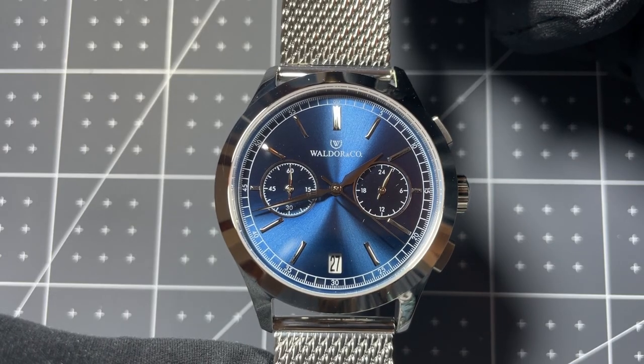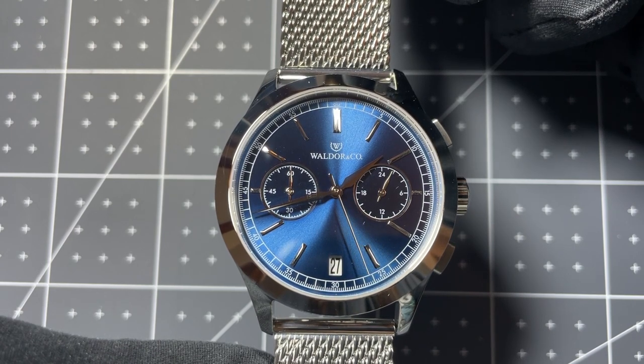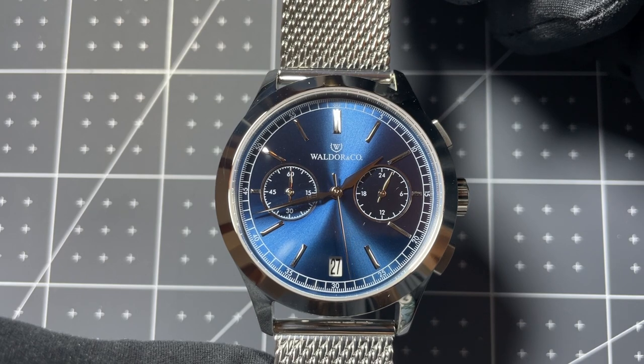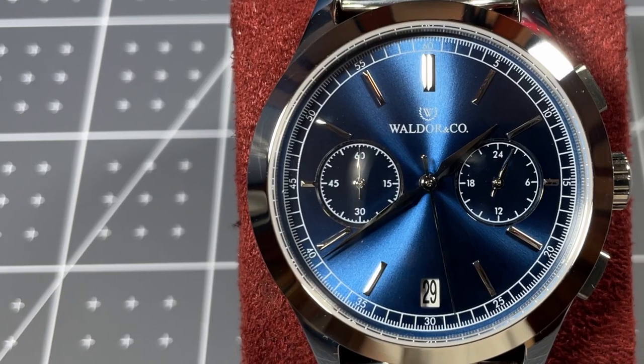Before we get started, I do want to clarify that the brand did send me this watch for review. However, the brand does not get any input into the video and does not see it until after it is released. I want to start off by talking about some of the design details of this watch.